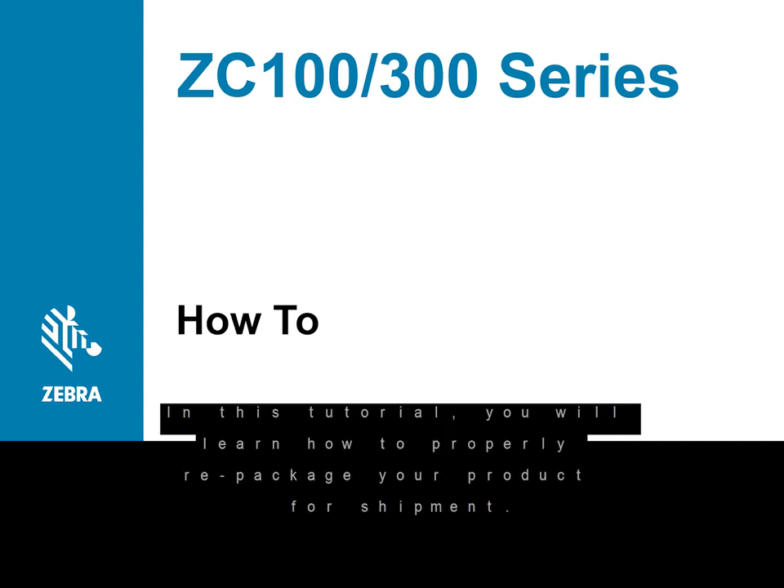In this tutorial you will learn how to properly repackage your product for shipment.